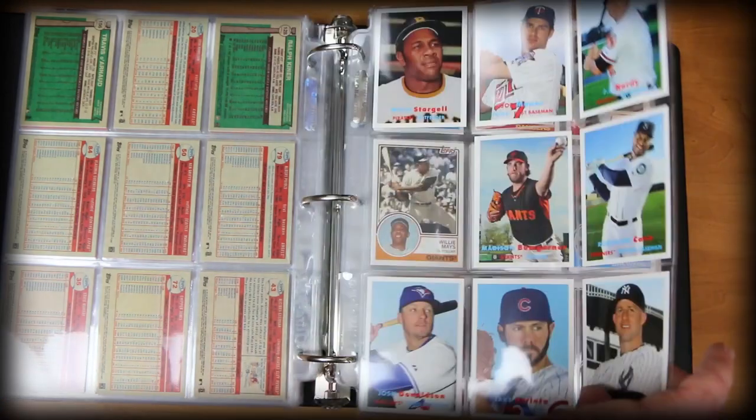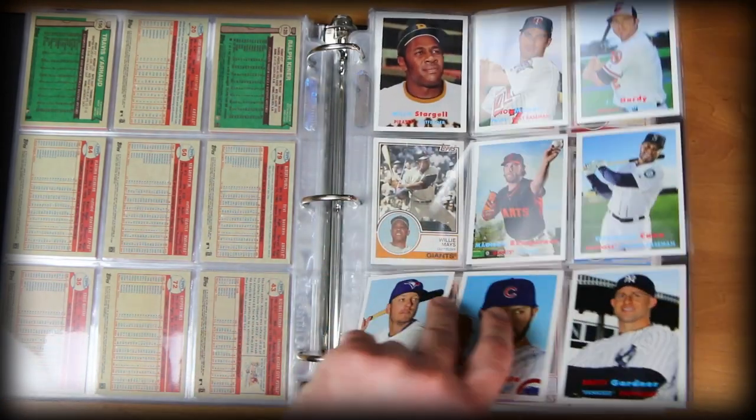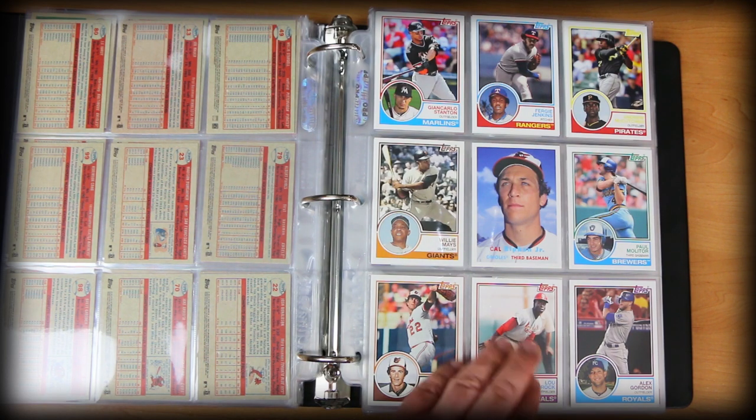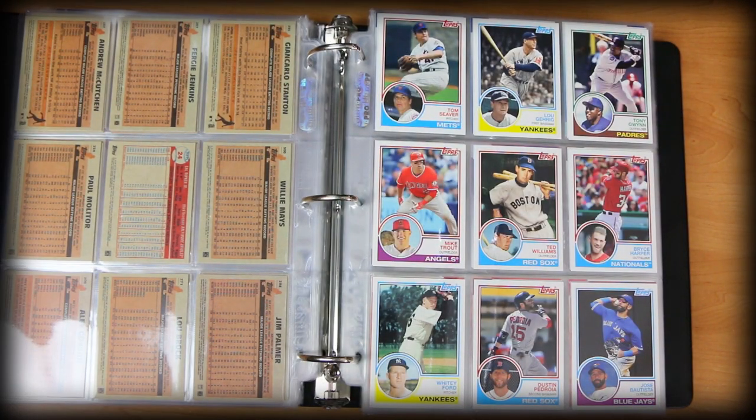See how there's a card missing right here? I probably took one out and sent it via TTM or had an opportunity for an autograph. At some point I'll find another Archives card and toss one back in there. I will use these for that sometimes — if I know I have a card in there and have a chance to get something signed. I've done that with my Allen and Ginters a lot over the years.